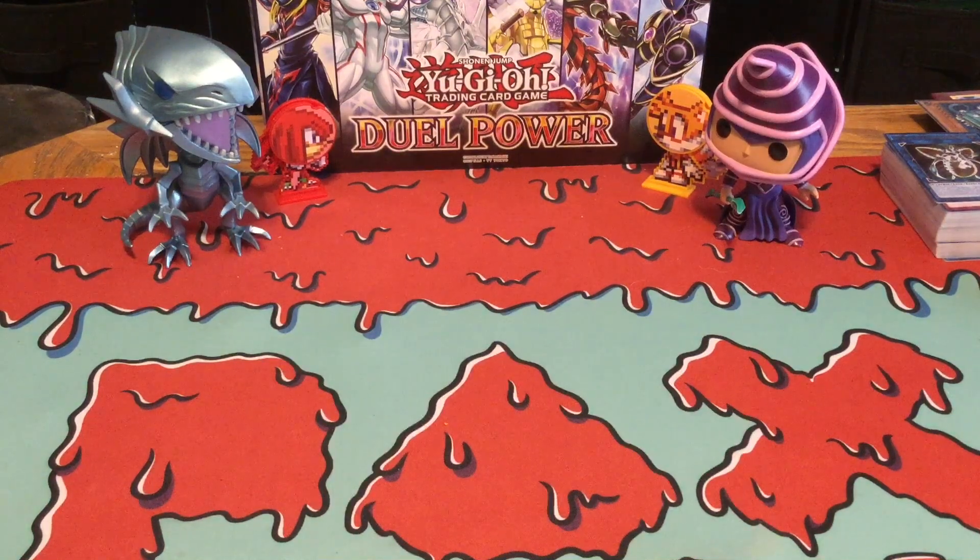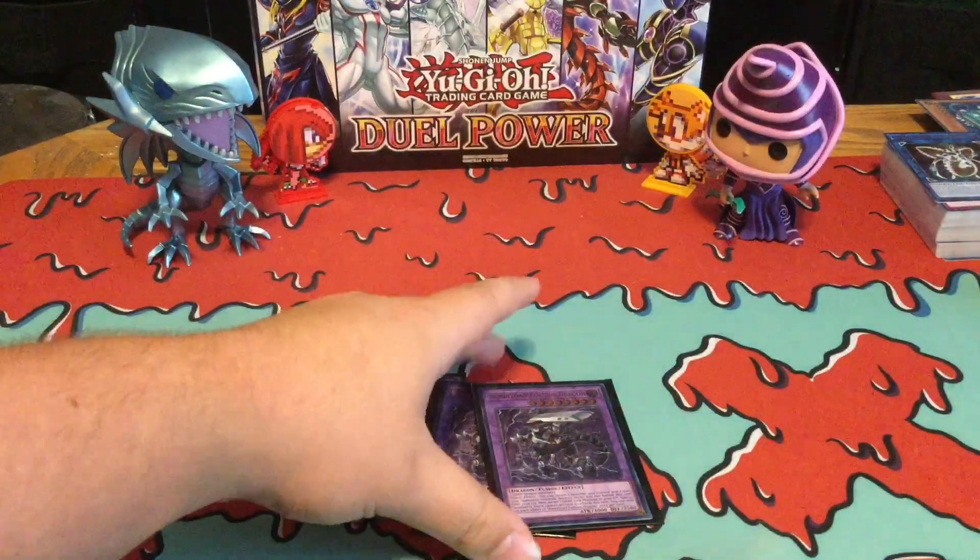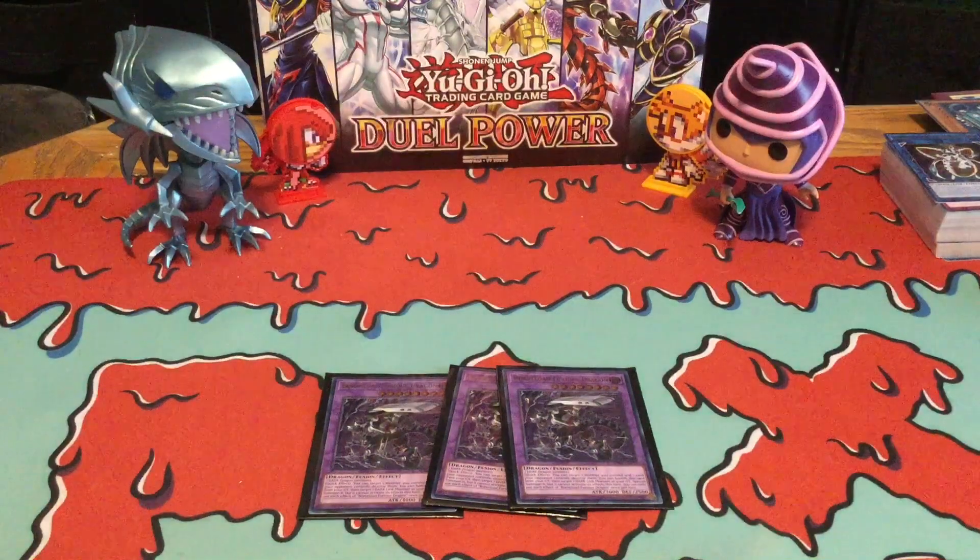And then onto the Extra Deck — there isn't really much in the Extra Deck considering how many Extra Deck monsters we got. First we got three Borload Furious Dragons — your new Borload Fusion Monster and of course this is your win condition. It's also easy to go into this card because it only requires two Dark Dragon Monsters, which is pretty much what Rockets are — they're Dark Dragon Monsters, so yeah, it's actually really easy to go to.